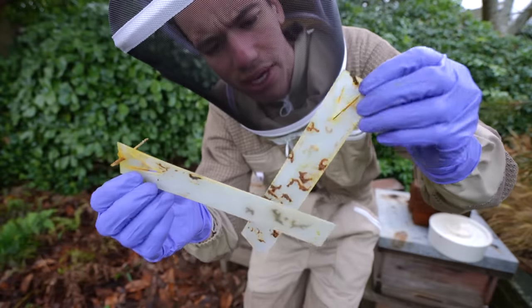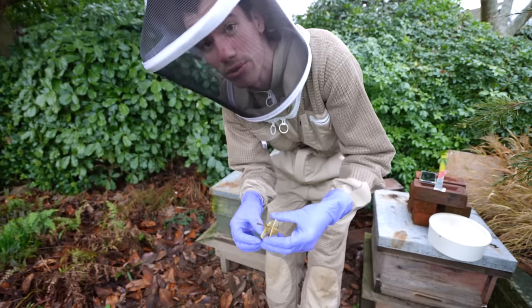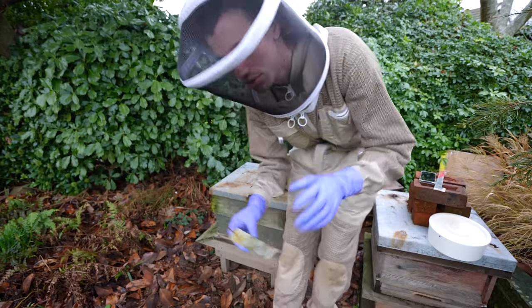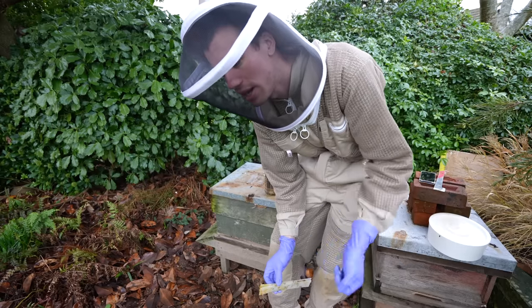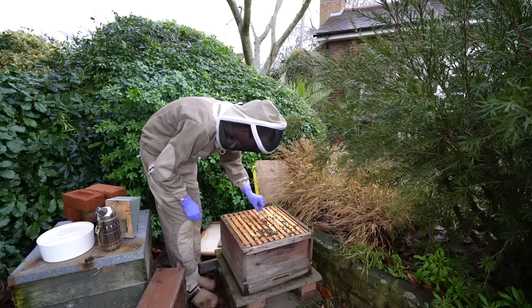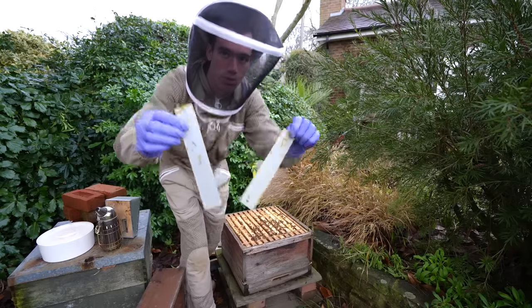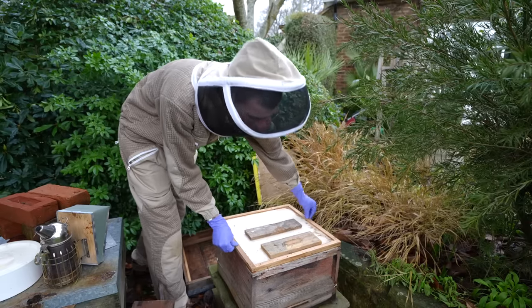These were the Varroa mite strips - hopefully they did the trick. The way we will know if they did the trick is by putting in some boards underneath the hive, leaving them there for about a week, then pulling them out and if there's no mites the job has been done well. Strip one out, strip number two out.